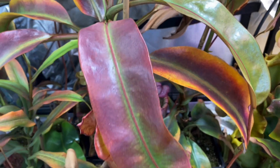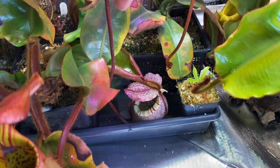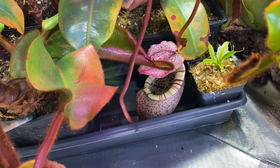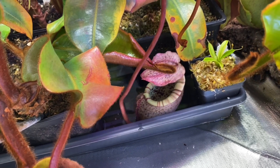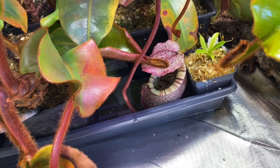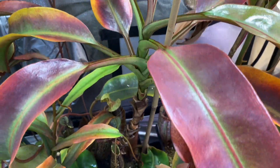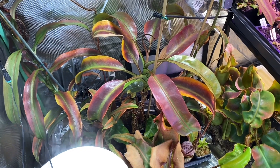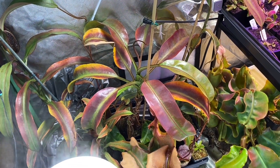This plant really tries to find shade for its pitchers. It always tries to put the pitchers in the most remote locations — it's really hard to find them, so I usually move them. I have another one that I bought from Christian Klein, I think in 2021, so about two years ago.